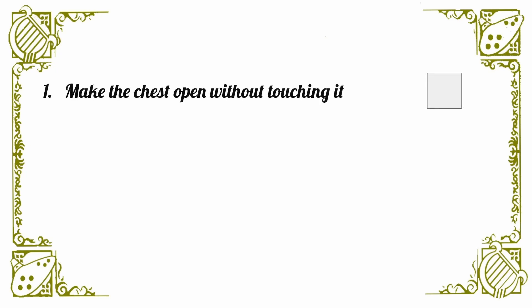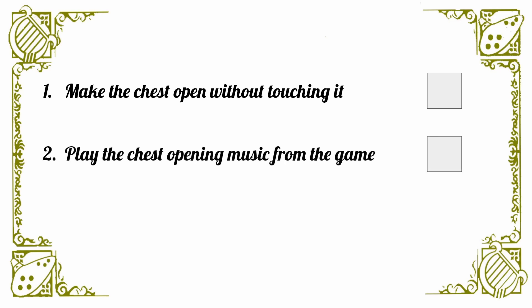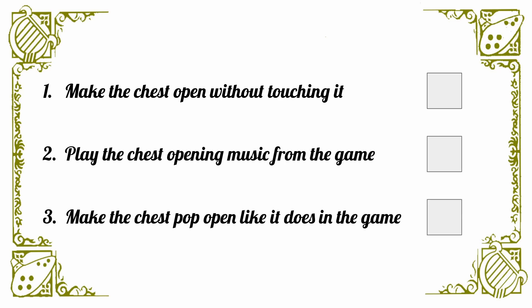As always on Make It For Less, my goal is to make it for the lowest possible cost, so you can follow along at home and make it yourself. To start, I made a list of goals I wanted to achieve: Number one, make the chest open without touching it in any way. Number two, play the chest opening music from the game. And number three, make the chest pop open like it does in the game.